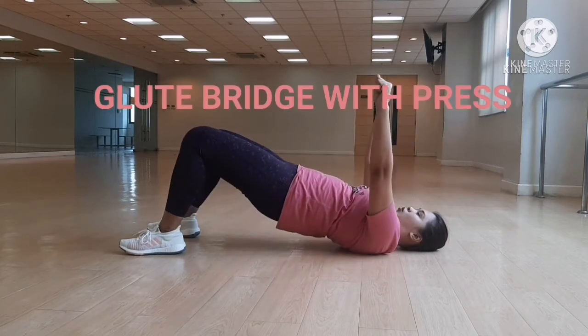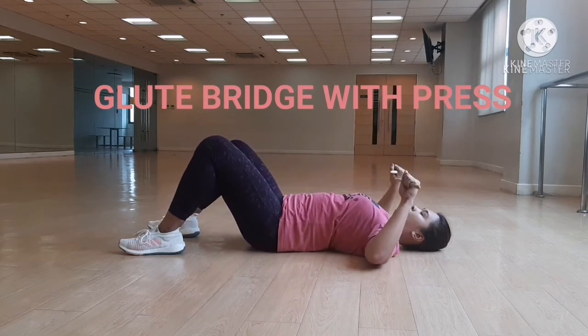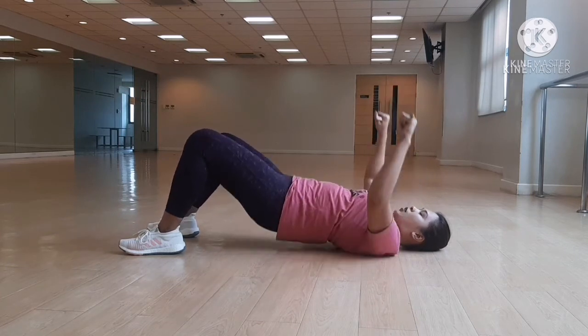Start with the lying position, bend your knees. Open your arms like a bench press, matching that movement with your legs. You're going to roll off the sides of your feet and press up.